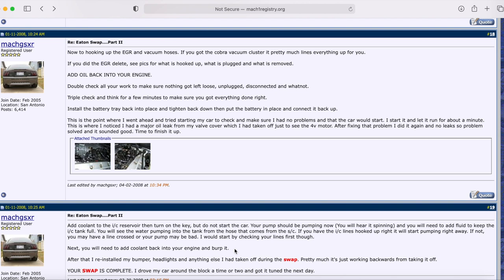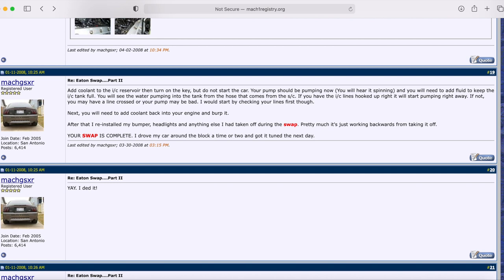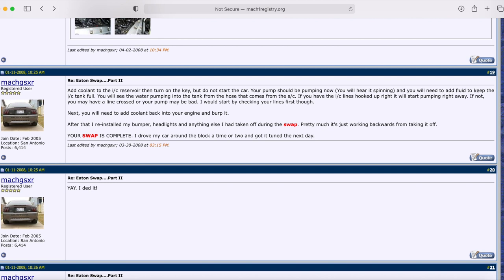For burping the main engine coolant, I have a good video for Mach 1s, Marauders, and 99–01 Cobras — though it doesn't apply to the '03–'04 Cobra crossover tube. Once done, reinstall your bumper, headlights, and fog lights, connecting them back up — and that's it. You did it! If you made it to the end of this roughly one-hour video, please leave a comment saying 'I made it to the end' and subscribe to Mike's Garage. Thanks for watching!